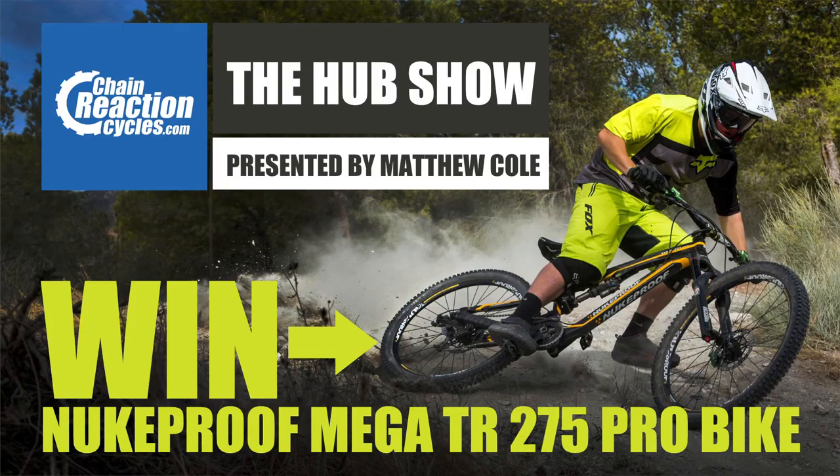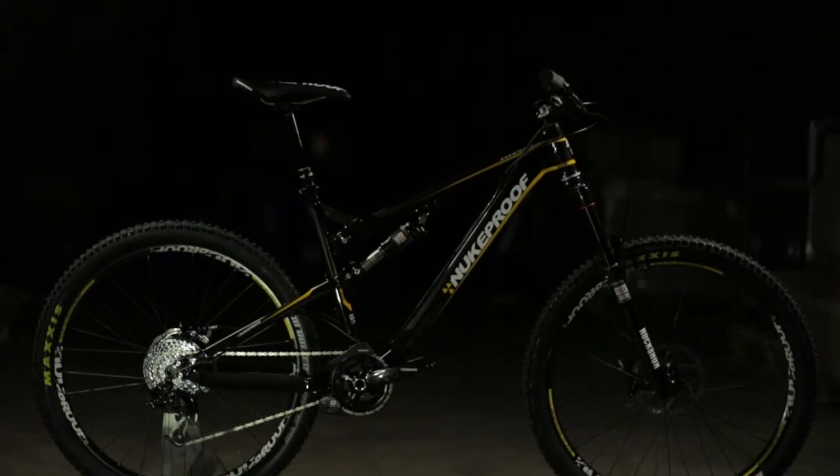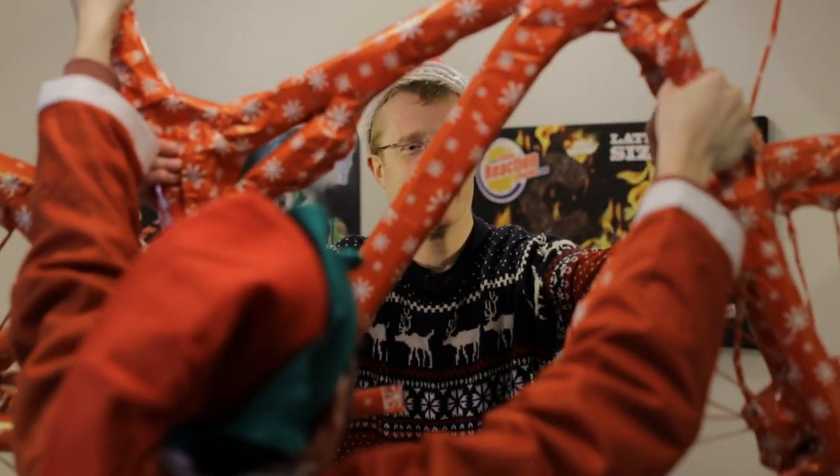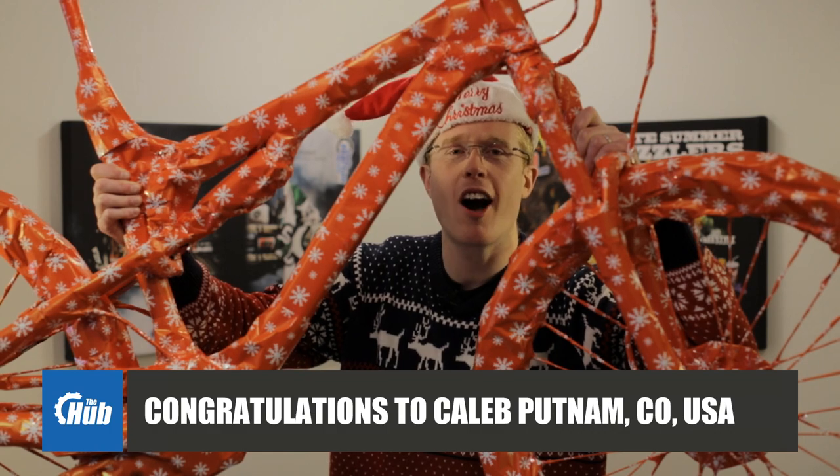The Nukeproof Mega TR 275 prize draw that we ran in the last episode has been massively popular, so thanks very much if you entered. We thought it was only fitting to announce the winner on this show. So without further ado, who's going to be unwrapping this in the next few weeks? Congratulations to Caleb Putnam from Boulder, Colorado.